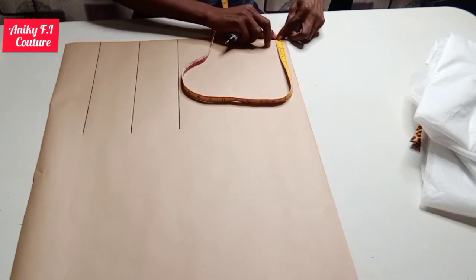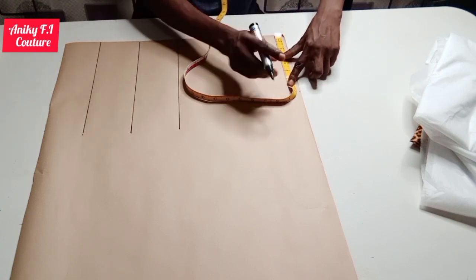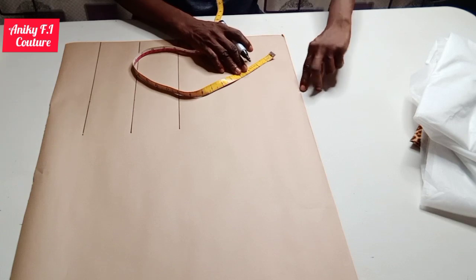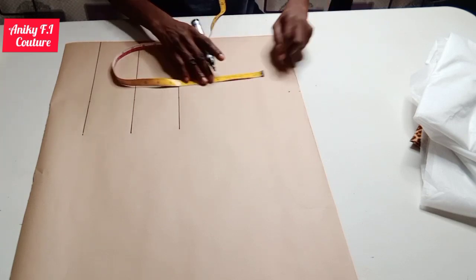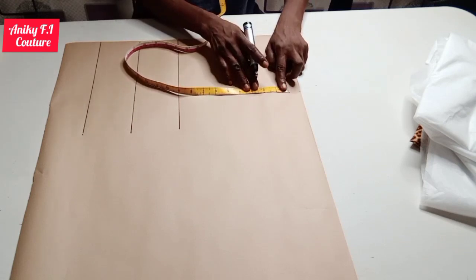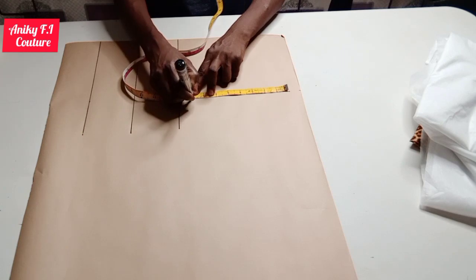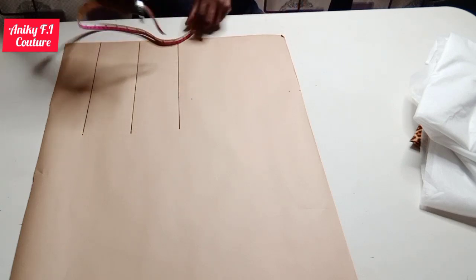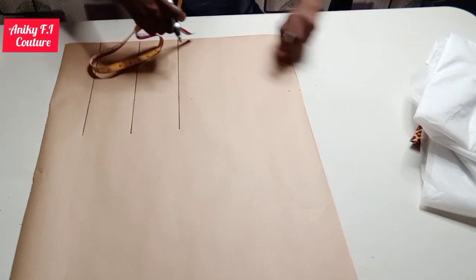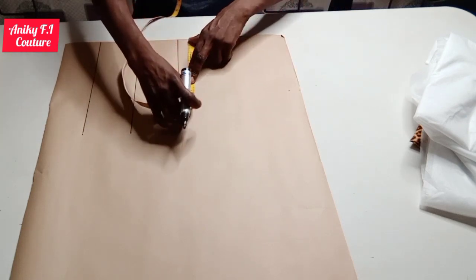From my center front and the shoulder line I'm going to measure out half of my shoulder line. From there I'm coming down by one inch for my shoulder slope, and from this point I'm going to come down by eight inches — which is half of my round armhole measurement — to draw out my chest line. I'm repeating it here to draw out my chest line from the center front.